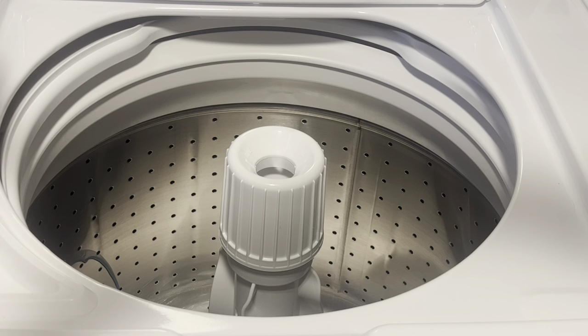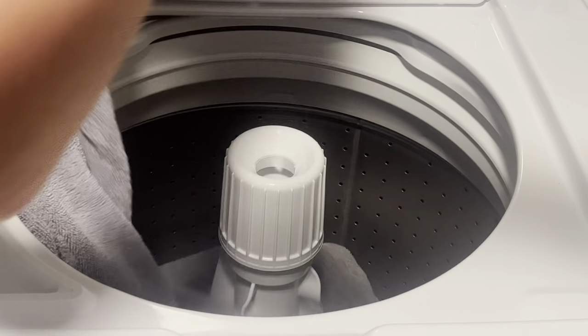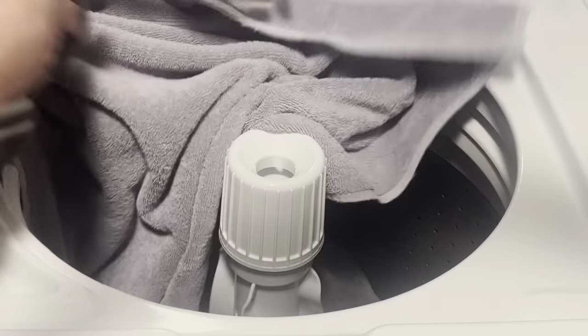I also like that the washer does not have a lock feature, so if I need to add clothes mid-cycle I am able to do that. We're going to throw a load of towels in — I've got the detergent in and I'm just going to sprinkle the towels around the side.